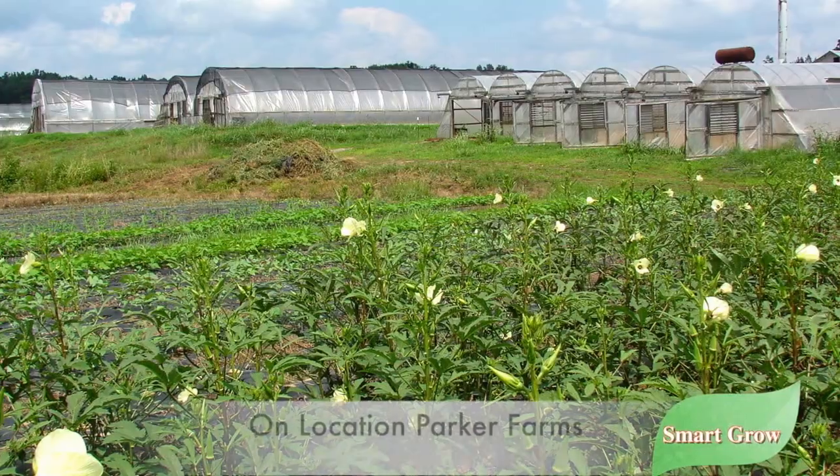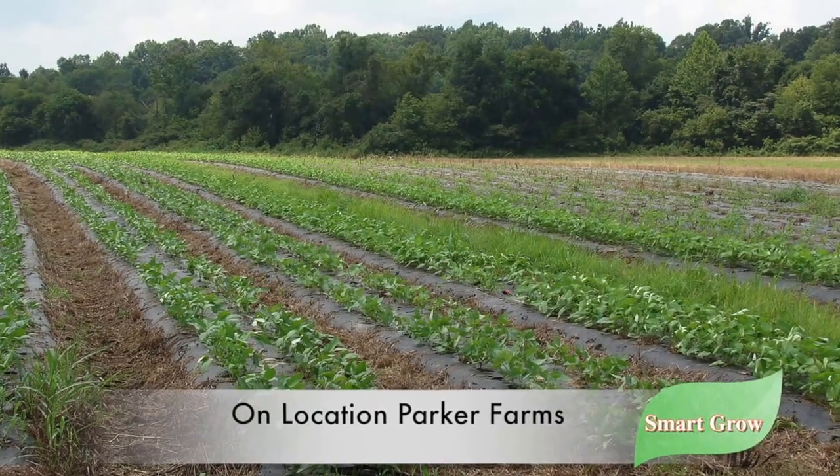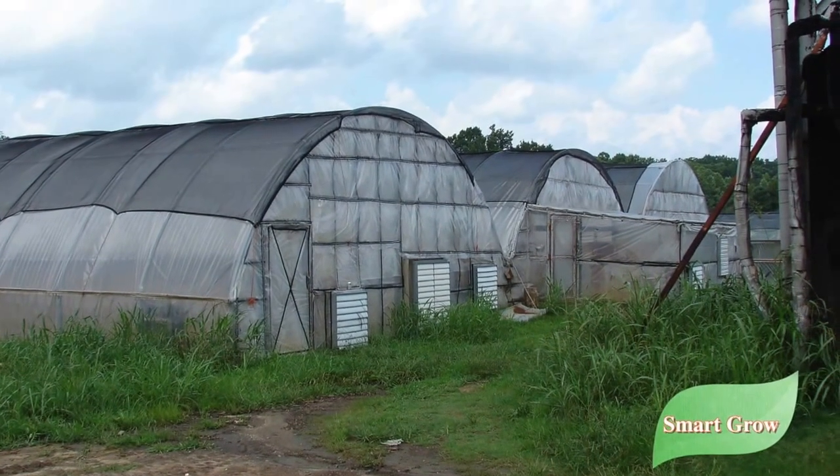As you can see, we've got a lot of greenhouses but we also have some acreage where we grow in the field. One of the problems we've been having in the greenhouses as well as in the field is nematodes.